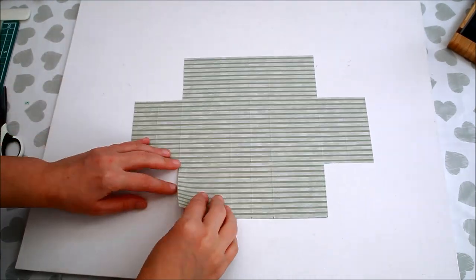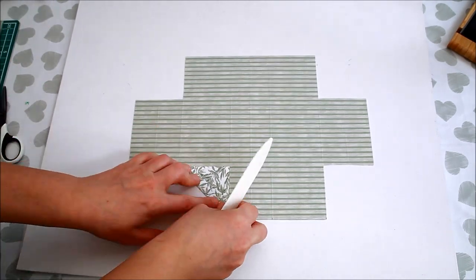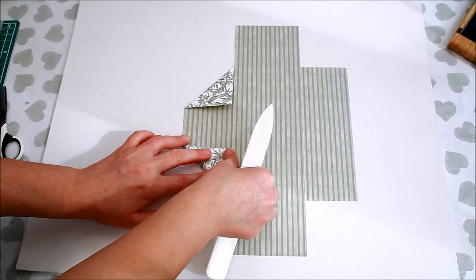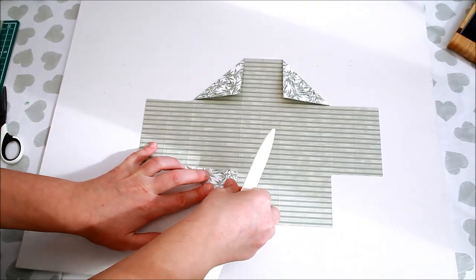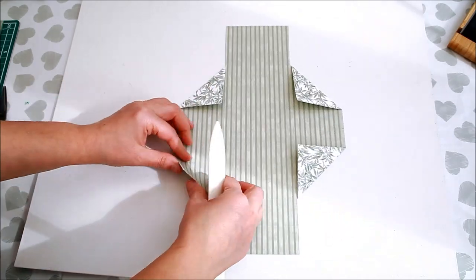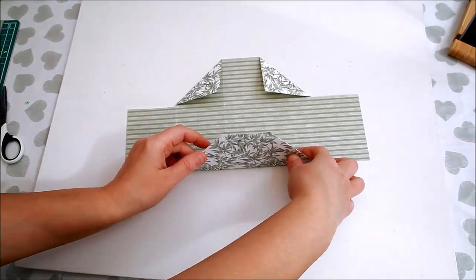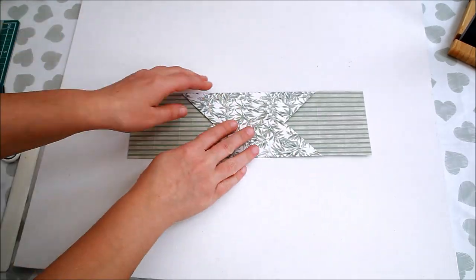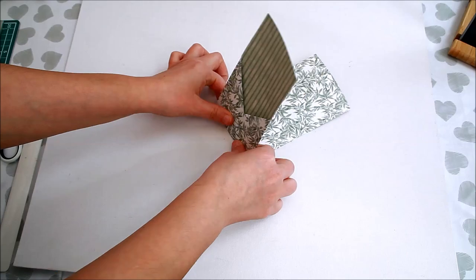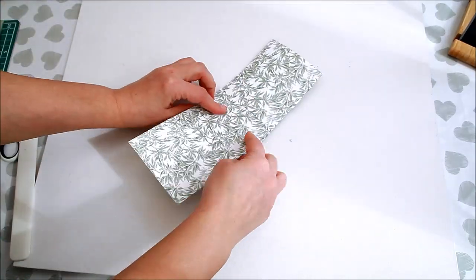With the paper on the wrong side placed horizontally, fold the corners towards the first score line. Then fold the flaps towards the middle. Accordion fold the middle, creating like a W shape.